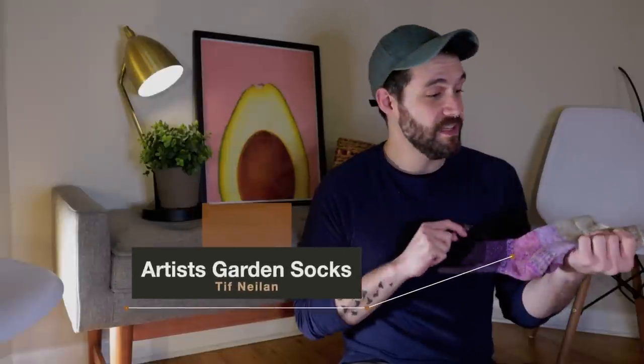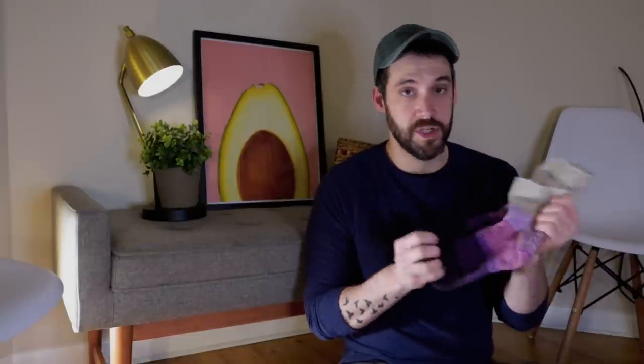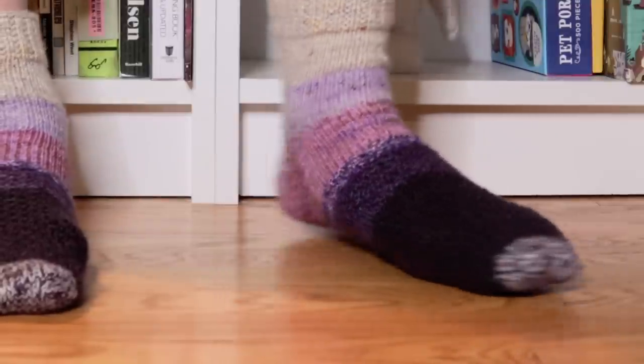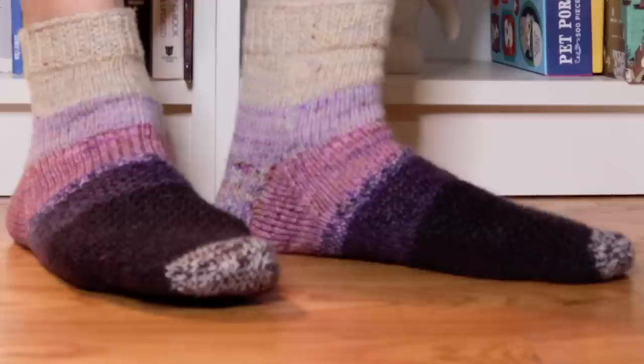The first pair with problems are the Artist Garden Socks by Tiff Nealon. She designed them to be knit using yarn scraps held double at fingering weight. They make gorgeous, thick house socks you can even wear in a boot. The pattern was really easy to follow and well written. However, these lack some stretch because of a poor choice I made.